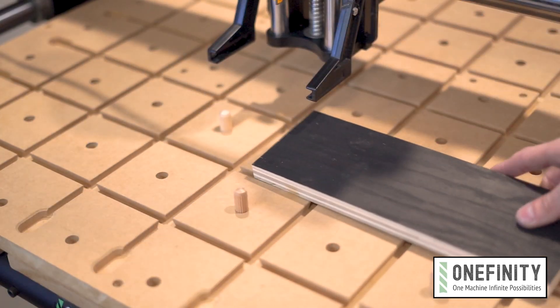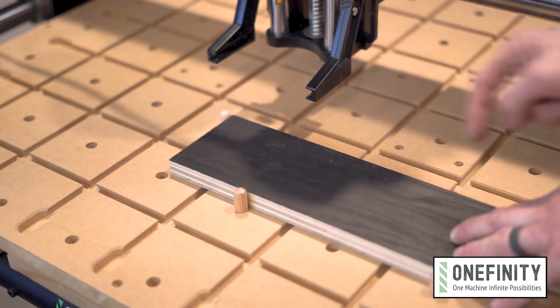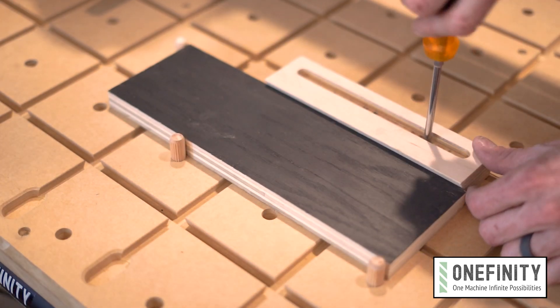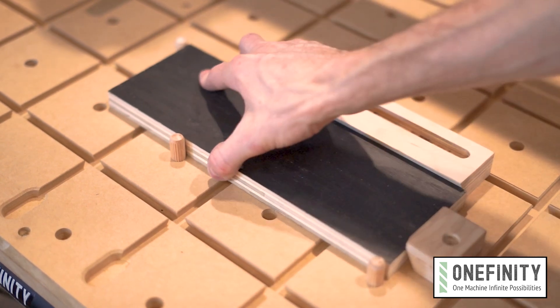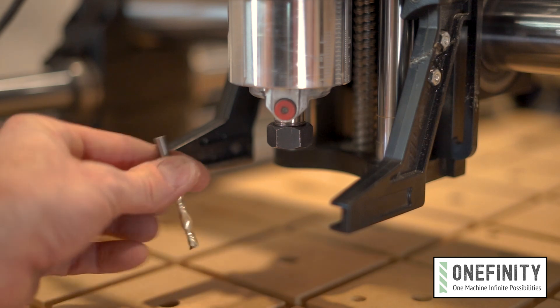The test piece should be 11 inches wide by 4 inches high and a half inch thick. Since it's not cutting to full depth the material can be thicker, but you don't want to go any thinner than a half inch, and make sure the material is square to the X and Y axis. The program for this test piece calls for a quarter inch diameter spiral end mill, so make sure you have the right bit installed.